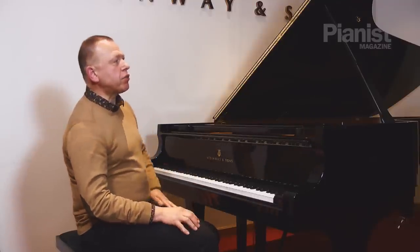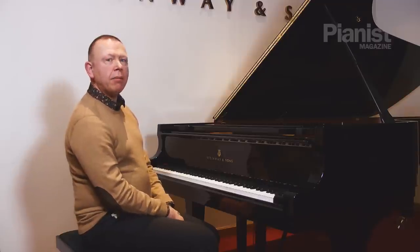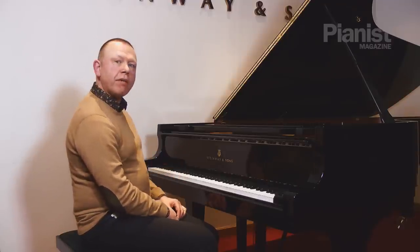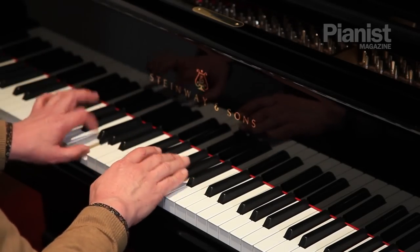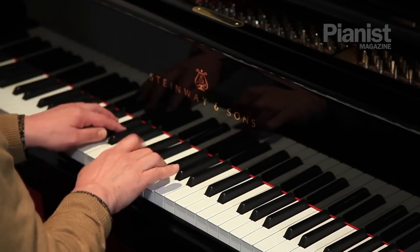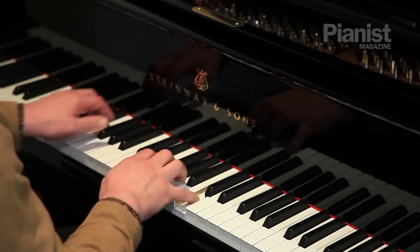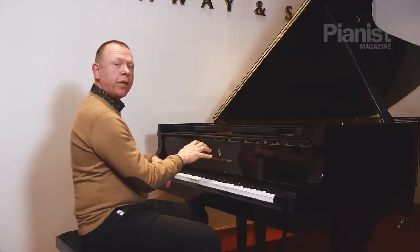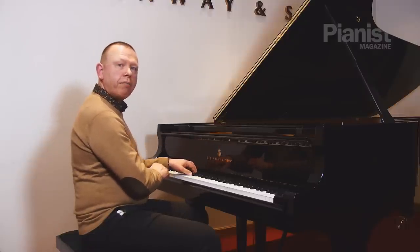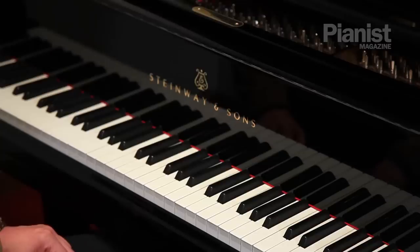Now this practicing tool I use is called — I call it zigzag practice, for want of a more scientific term. What I'm going to do is play a little bit of the right hand, and then play a little bit of the left hand, without stopping. So I played the first half bar right hand, and then carried on the second half bar with just my left hand. Now of course we could do that for whole bars if we wanted.